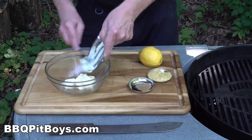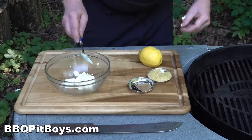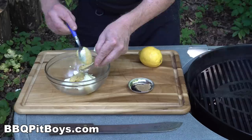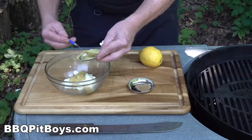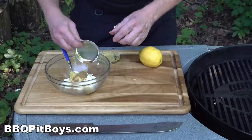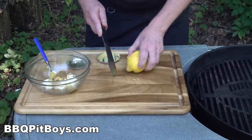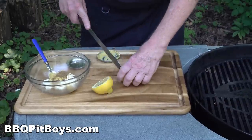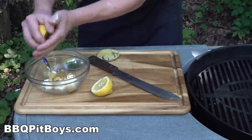For this recipe we also want to make a simple sauce. We're using some mayonnaise — about a half a cup. We've got some brown mustard, about a quarter cup. Some cumin, about a quarter teaspoon. And you're going to need some lemon juice — use a fresh lemon if you've got it, a couple tablespoons will work.